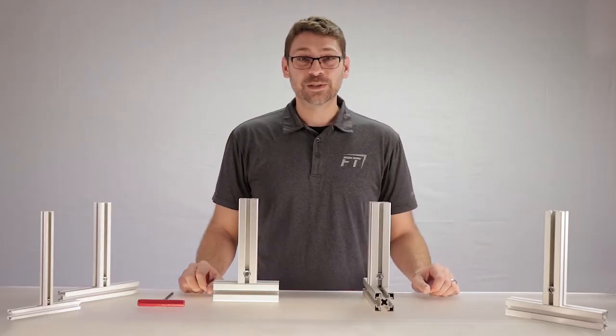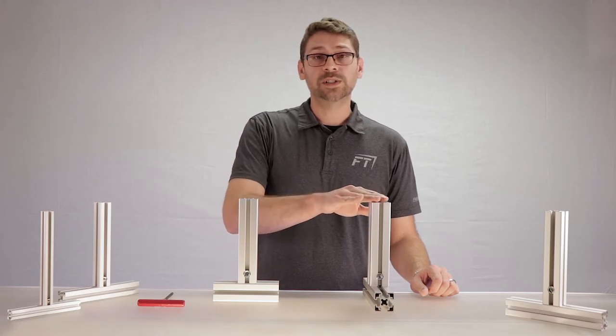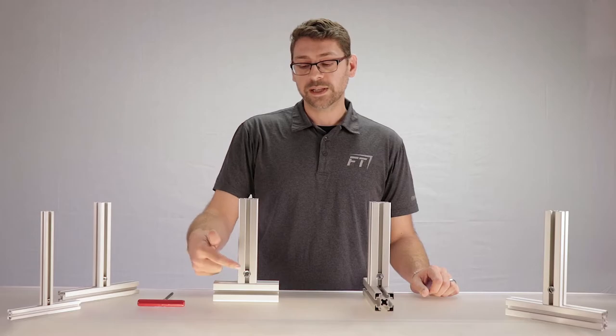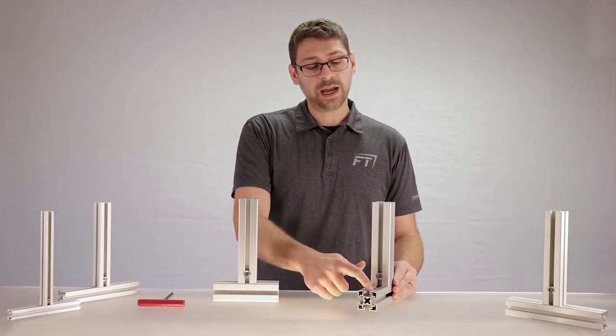And that's how easy it is. It's important to note that our Quick Connectors come in a vertical orientation and a horizontal orientation. You can see that the vertical orientation forms on the outside of this tee, where the horizontal orientation is in line with the tee slot.